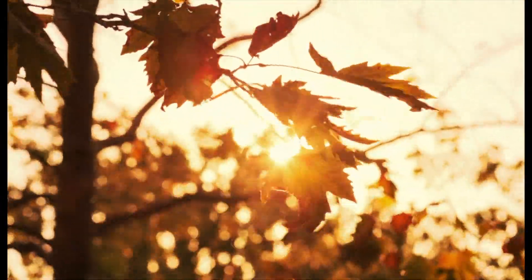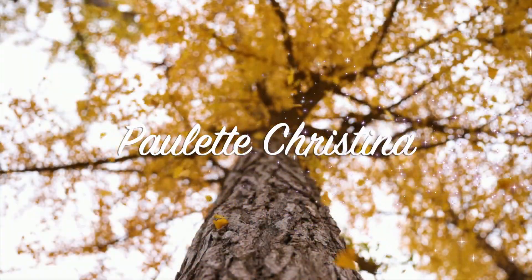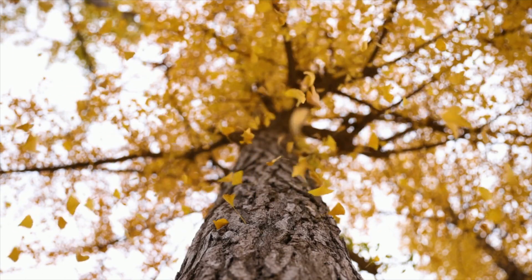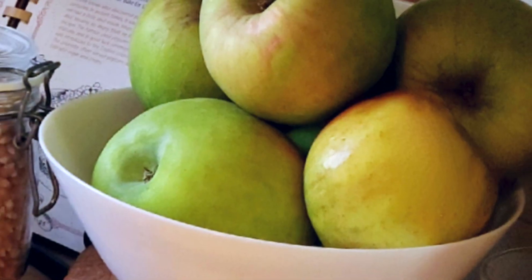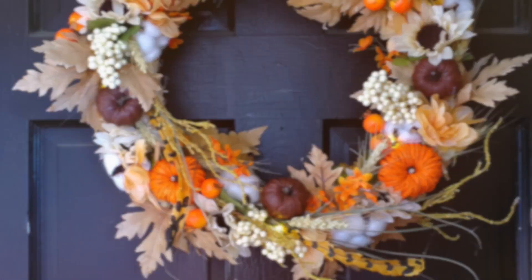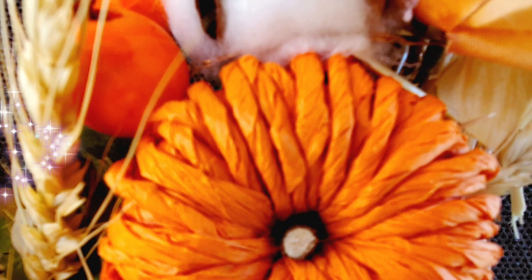Hey guys, welcome back, and if you're new to my channel, welcome to Paulette Christina. We are going to be getting into some autumn decor, some homemade applesauce, a homemade wreath, and all kinds of fun things here.